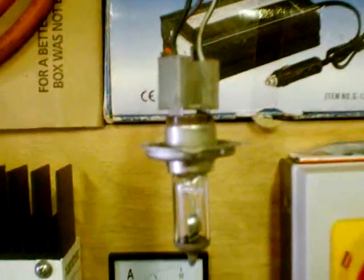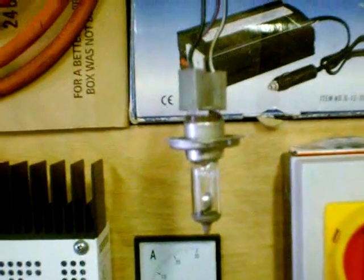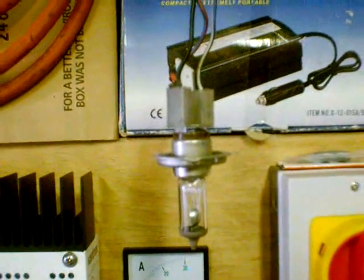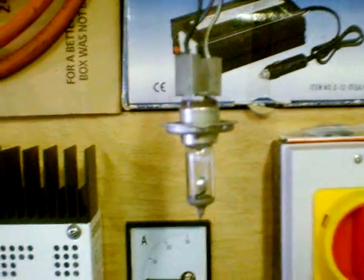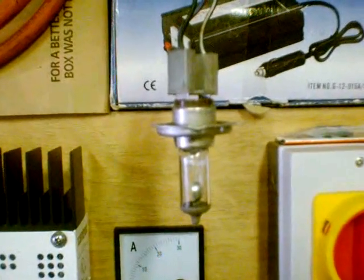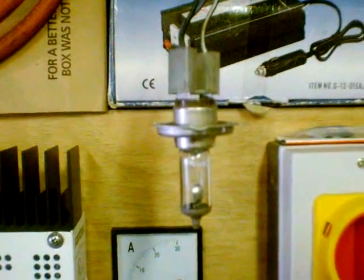A little trick if you want to find out how many amp-hours you've got in your batteries: fully charge them up and stick one of these on them — just put both elements at 100 watts — and count the hours. If you do your maths, watts divided by the volts will actually give you the amount of hours you can get out of your batteries. That's an easy way of doing a quick load test.